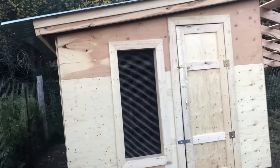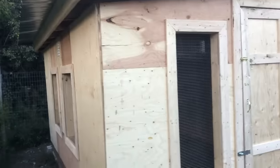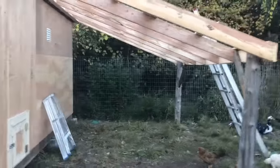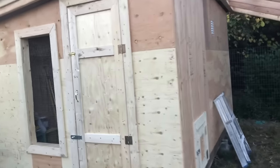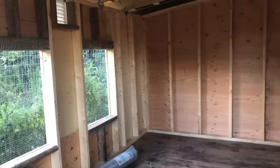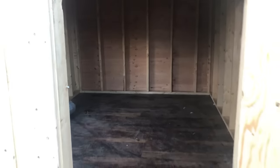Quick tour of the almost complete new chicken coop — some windows in the front there, tin is on. This is the overhang with a little door there. We still have to do the tin on there. We've not completed anything inside except the screening on the windows. We still have to put the brooders in the back and the nest boxes up, but there she is. Home sweet home.